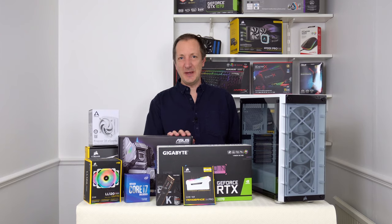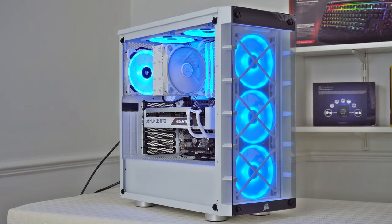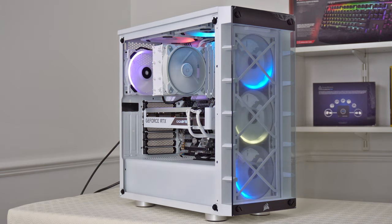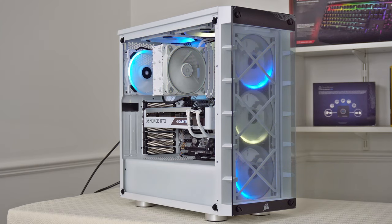Today I'm going to be building a gaming PC and here's a quick sneak peek of what it looks like once it's been built. This is a nice looking computer where the RGB lighting can be set to any color such as white, red, green, purple, blue and so on. It can also be set to many different lighting modes as well, but obviously it's not all about the looks, so I'll be showing you how to build this computer and then how well it can handle playing Cyberpunk 2077.